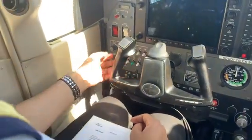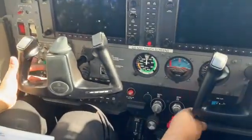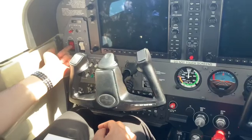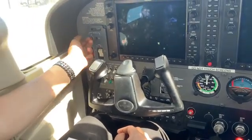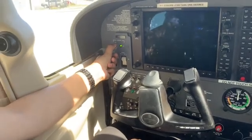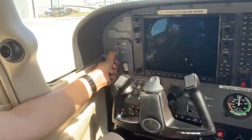Check everything down here — looks good. Flaps are down, mixture is to idle, throttle is to idle. Next, we'll turn on the avionics. After we test the screen for 10 seconds, making sure there are no alerts that come up on the screen.